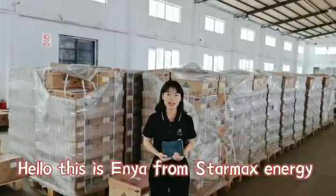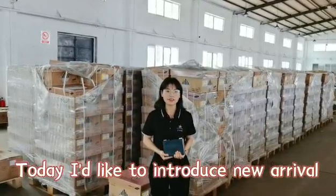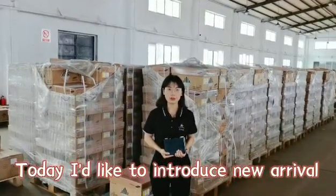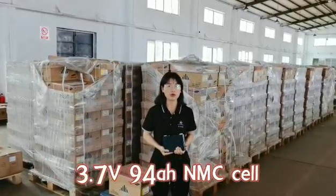Hello everyone, this is Anyang from StarMax Energy Technology Company Limited. Today I'd like to introduce our new arrival of 3.7V 94mAh.